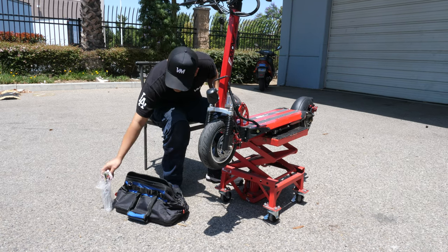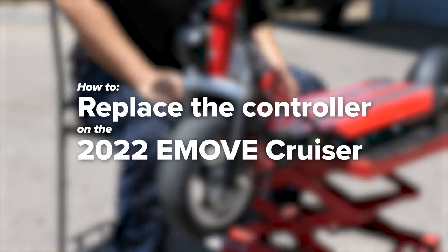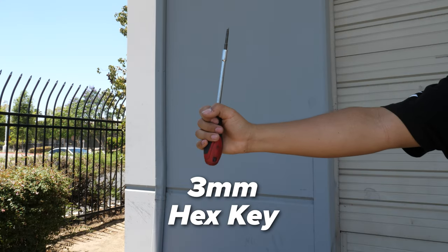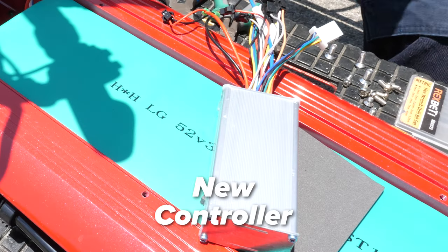Welcome to Voromotors. Today we'll be showing you how to replace the controller on the 2022 E-Move Cruiser. For this repair you will need a 4mm hex key, a 3mm hex key, needle nose pliers, a rubber mallet, and of course a new controller.